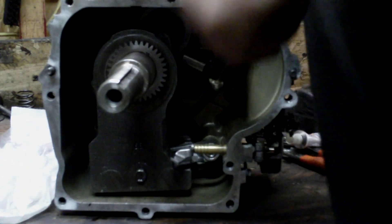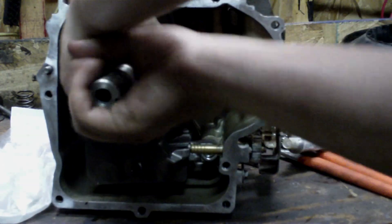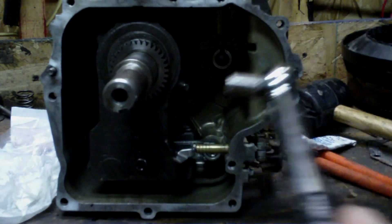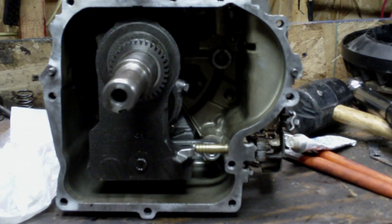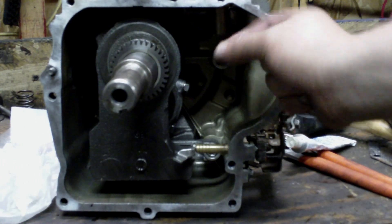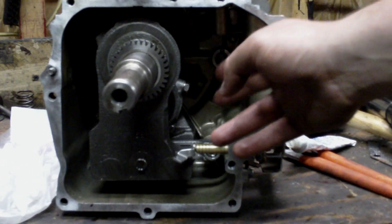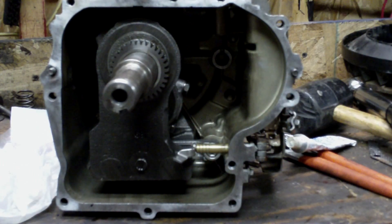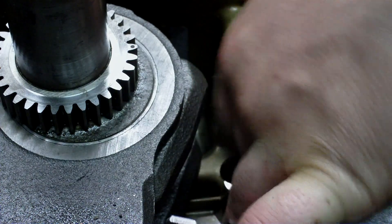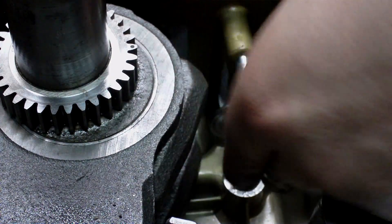I'd recommend pulling it back down and double-checking the top one — it clicks. Now they're torqued. On some of the older ones, they have a metal tab that runs underneath these bolts with a little piece of metal you bend over, which prevents the bolts from working loose. Newer engines don't do that. Now we've got that torqued. I'm going to put the valve tappets in — I put STP on them. The STP also helps hold them in place.